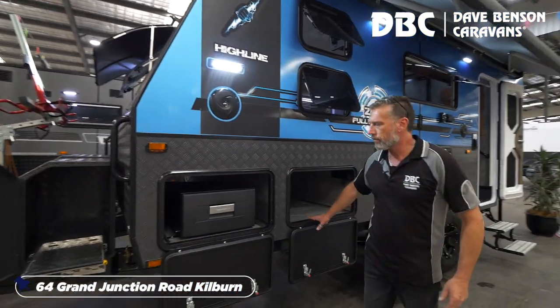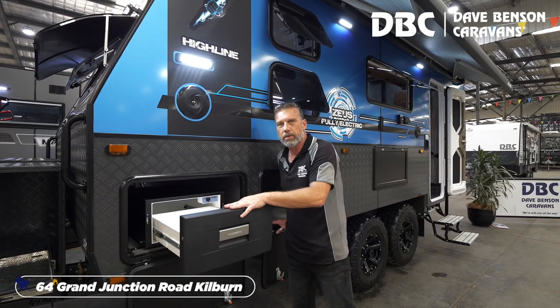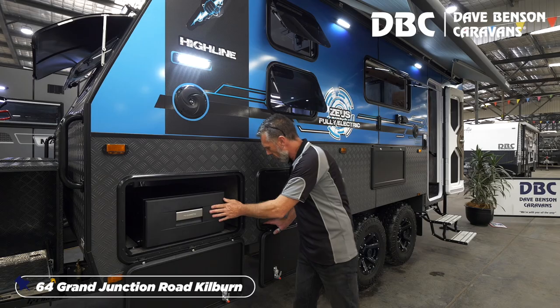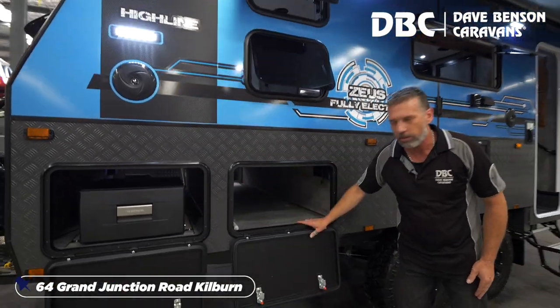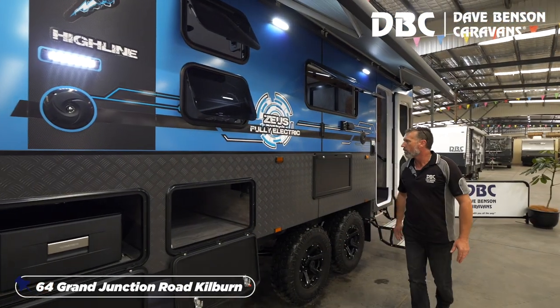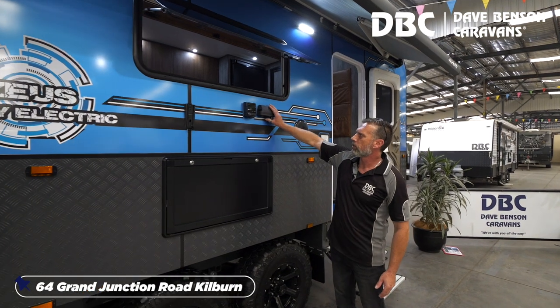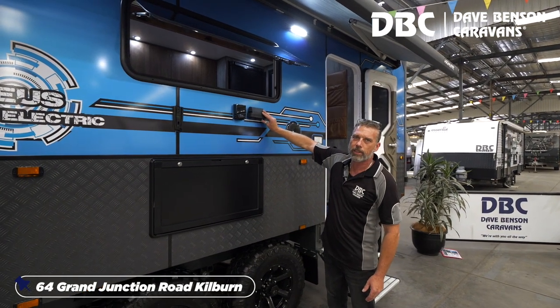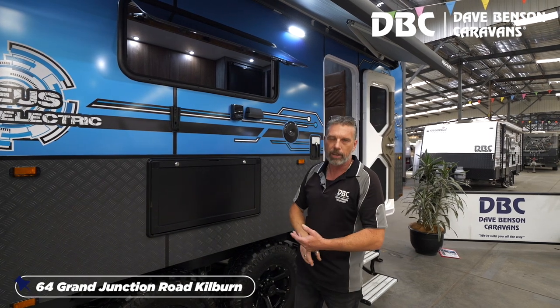Two tunnel boots. The first tunnel boot has the Dometic slide-out fridge — put your beers in for when you're cooking the barbecue. The other one goes all the way through for storage, and there's also storage in the first one. You've got a fold-down picnic table, and 12-volt and 240-volt outlets here.